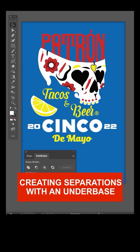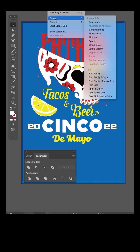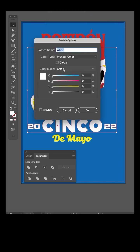This four color screen print job needs to be set for output. It also needs an under base, but first we'll start by setting everything to spot colors. Click on the white and select same fill color. Click on the white color swatch and change the visual of the white to a light magenta. Name it spot white and set the color type to spot color.